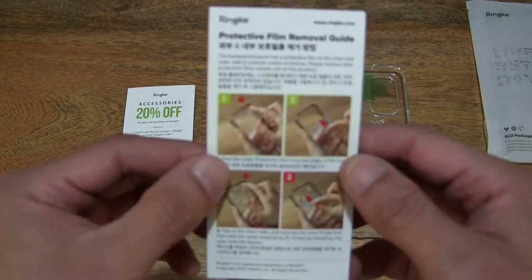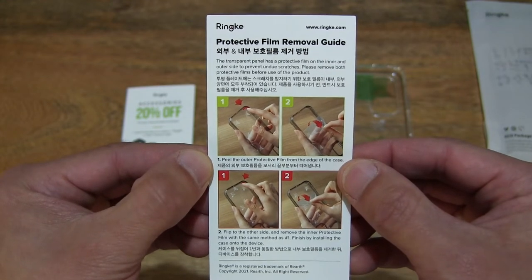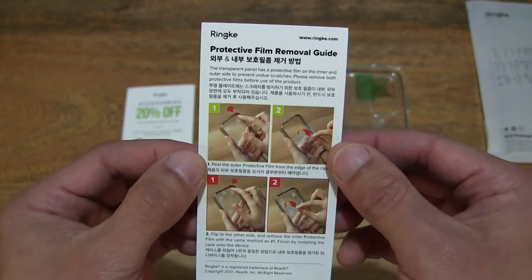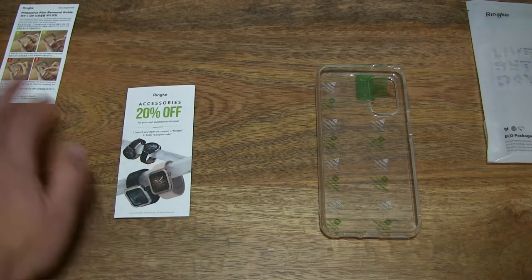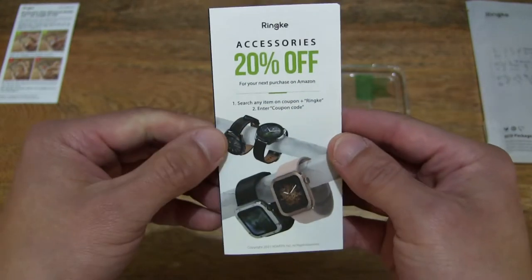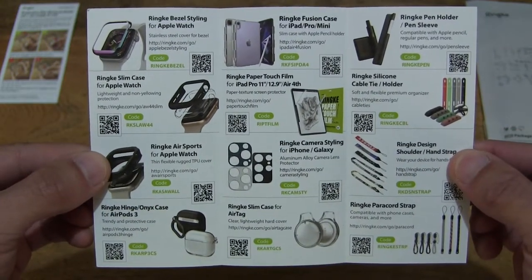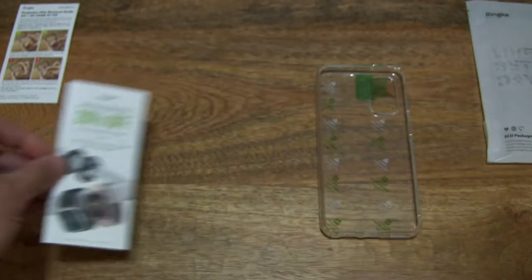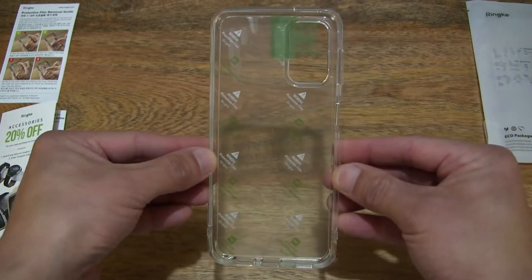Now let's first take a look at this slip here. There is a slip of paper advising of the protective film removal guide. And setting that to the side, we also have a booklet here for the Rinker Fusion.